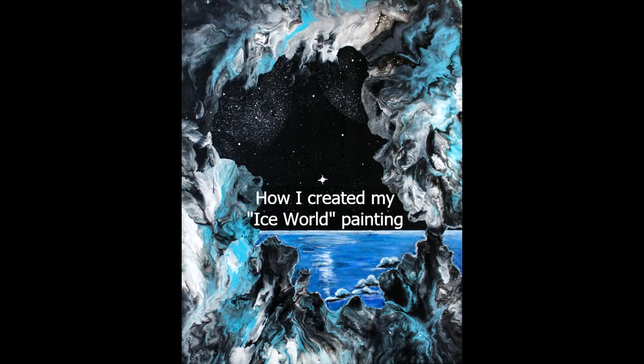Hi, it's Mary. Welcome to another video. I'm going to show you how I created this Ice World painting, which is one of my favorites.